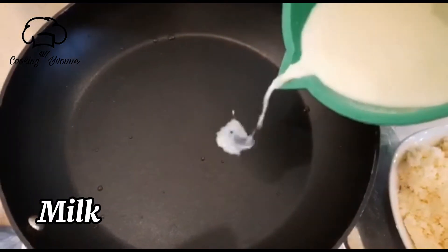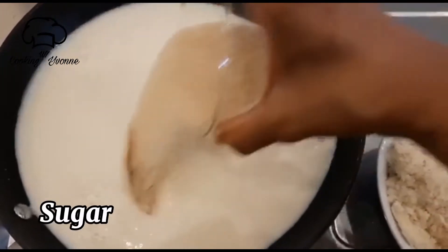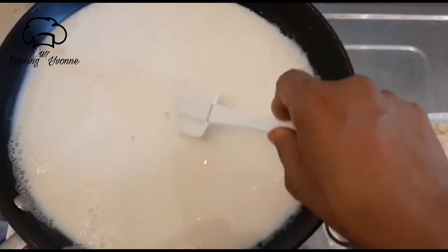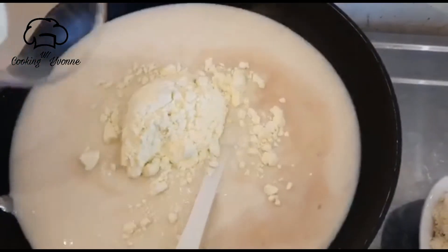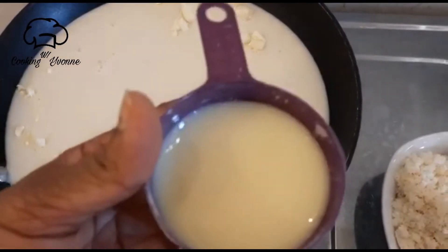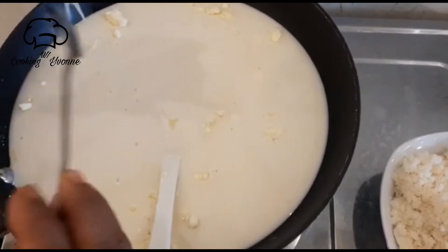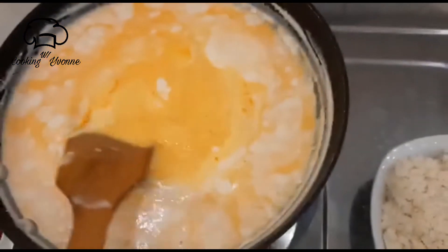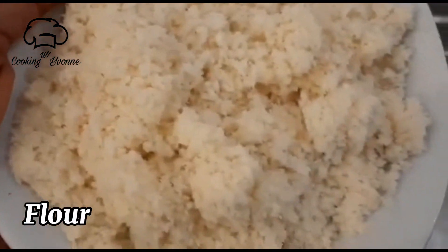Let's mix it in. Add the milk to the top. Add the coloring to the top.